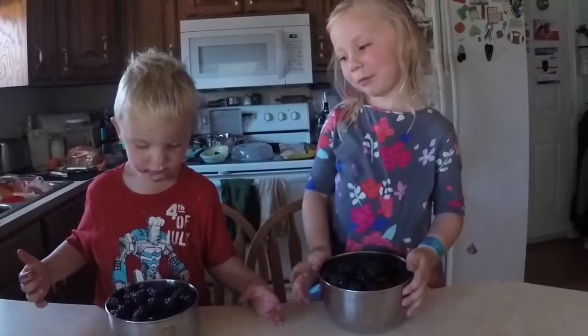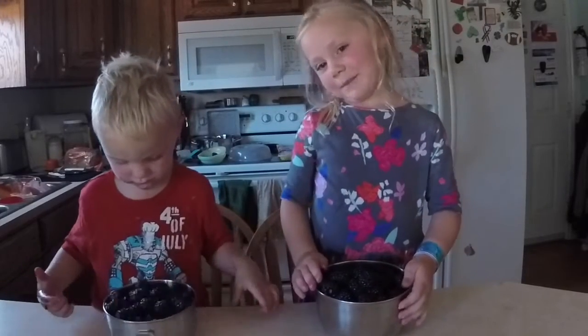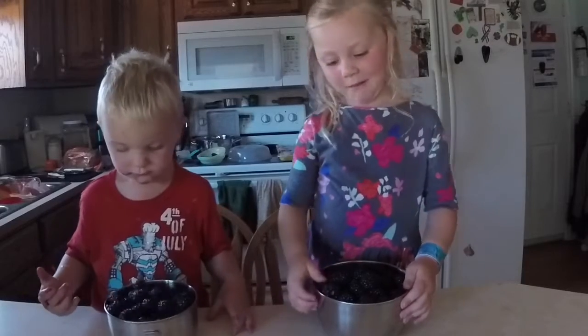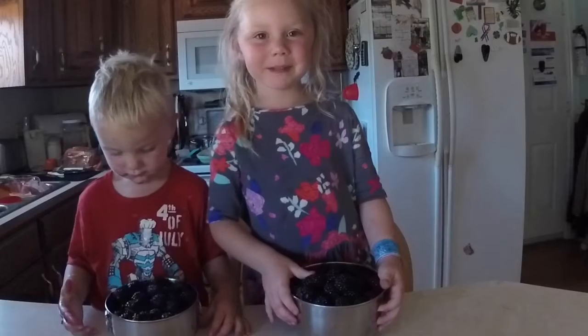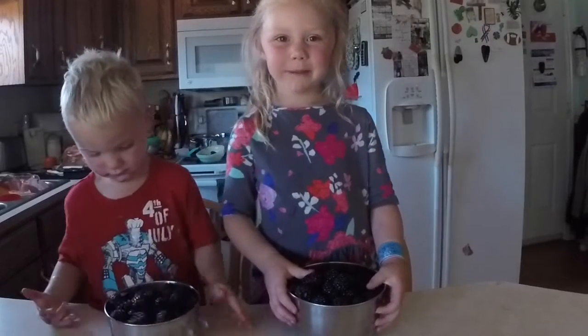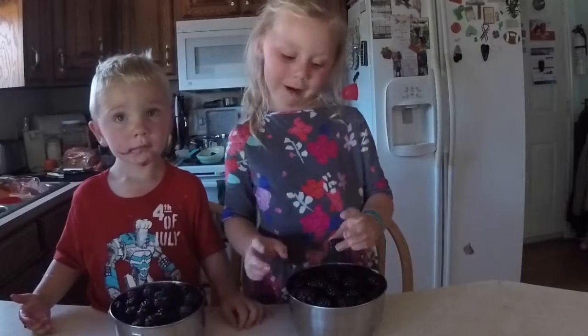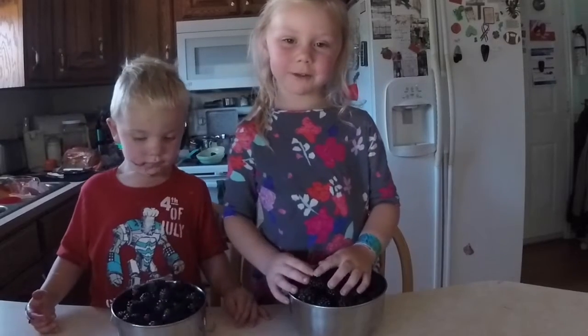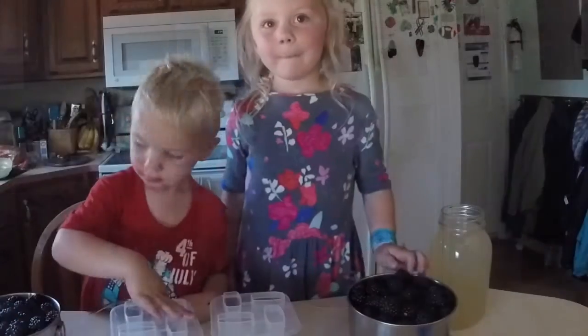Hi, we're going to make blackberry apple popsicles today with my mom. And we love doing that. Besides, we're helping mom make them. And we don't know how to do it by ourselves, but we can help mommy do it.